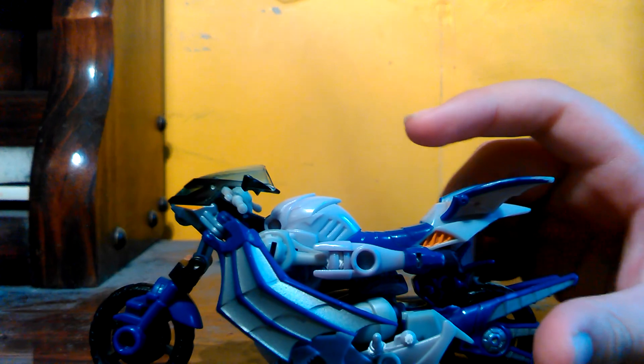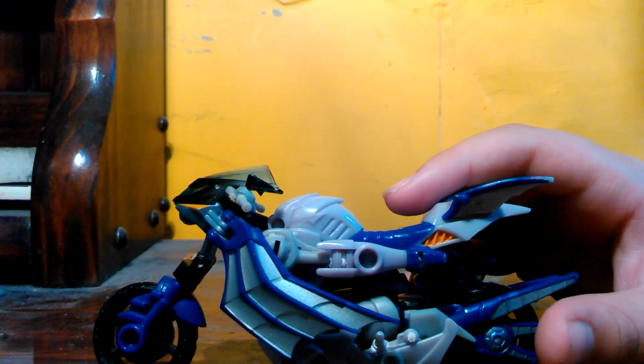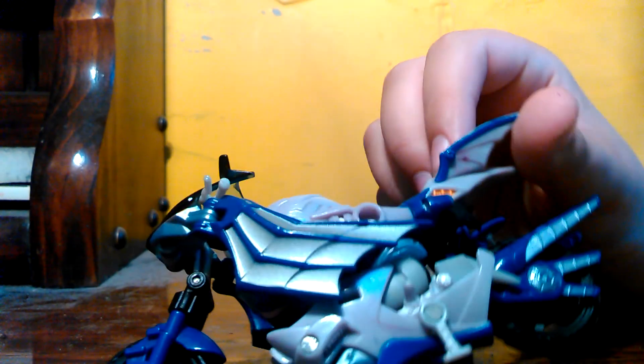Nice detailing, though. I've had this thing for... one, two, three... I also got to mention, it's a Deluxe class. I have notes because I am not a Transformer person. It has a nice paint job when you first get it. But mine is really, really old.